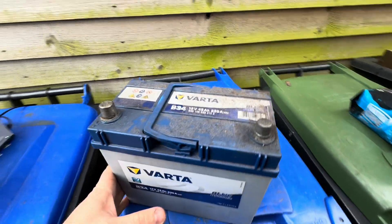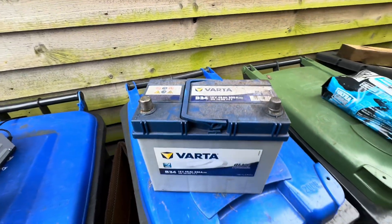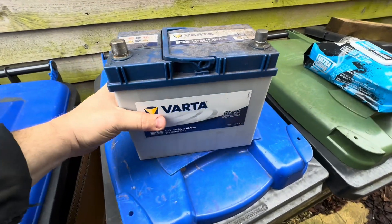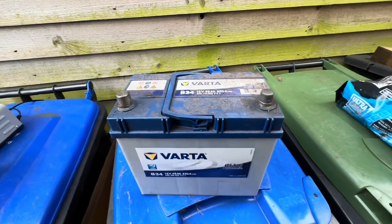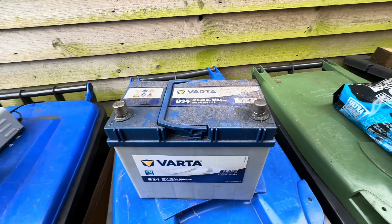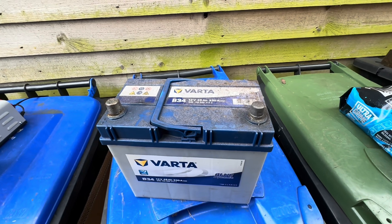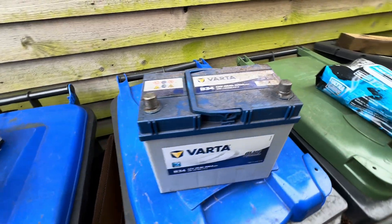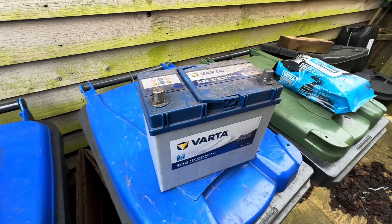We've moved outside. Whenever you're working with lead acid batteries and doing any charging, remember they produce hydrogen when they're gassing off, so it's always best to do any charging outside, especially if you're going to do any equalization charging and really make the battery work hard.